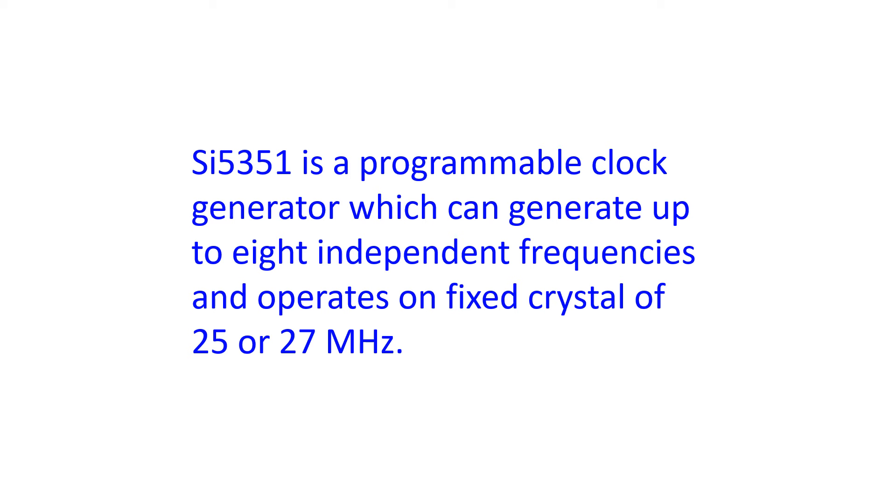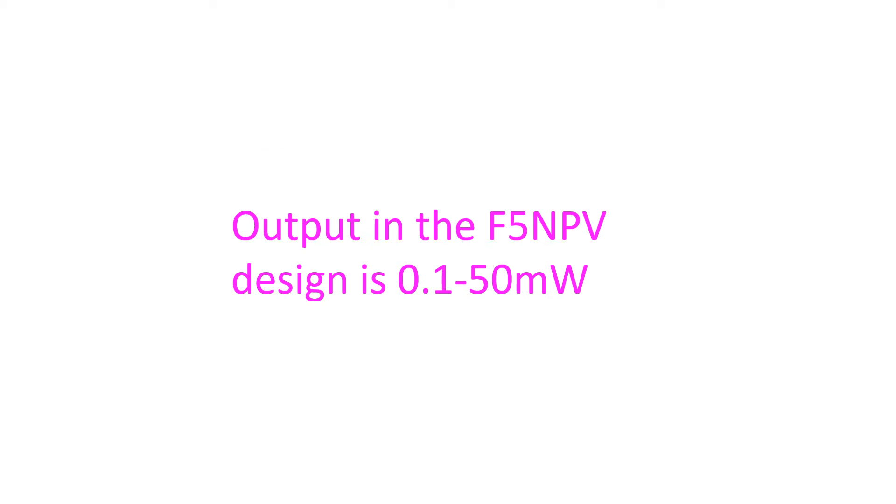The LMRSDR designed by F5NPV uses only 5 integrated circuits and 5 transistors. Output in the F5NPV design is 0.1 to 50mW. A 30W amplifier is used along with it to provide a decent signal on the band, and the amplifier is fed by a class A amplifier providing an output of about 1 Watt.